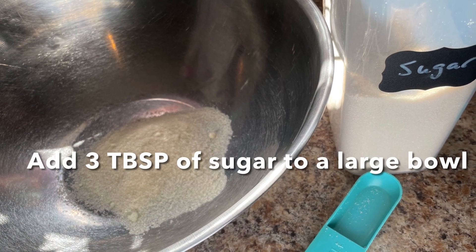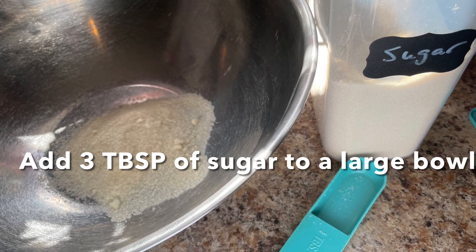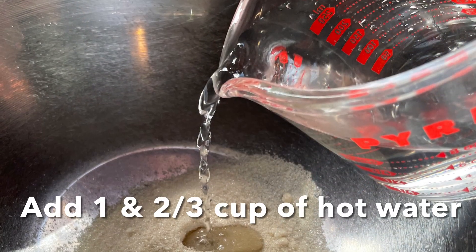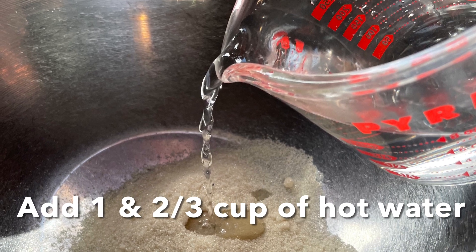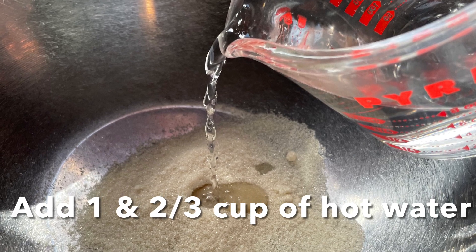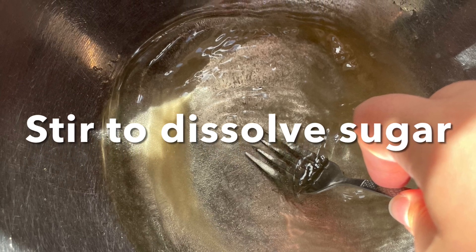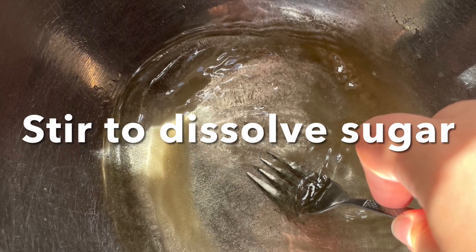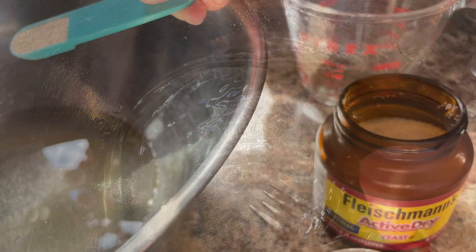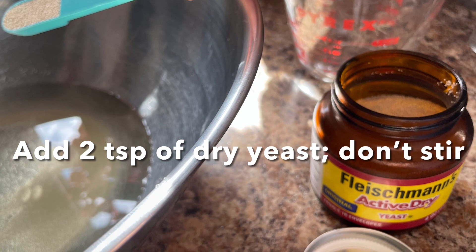To start off, you need to add three tablespoons of sugar into a large bowl. Next, add one and two-thirds cup of hot water to that sugar and go ahead and stir to dissolve it. Now add two teaspoons of dry active yeast, making sure to sprinkle it on top.